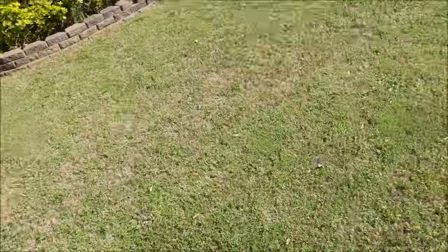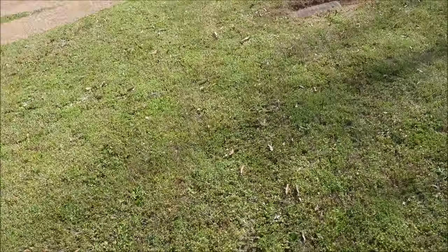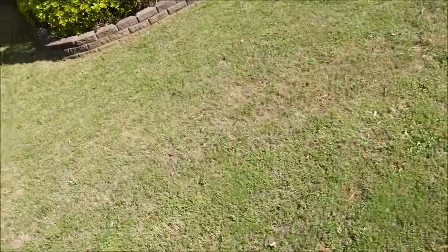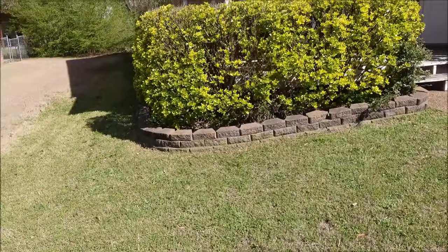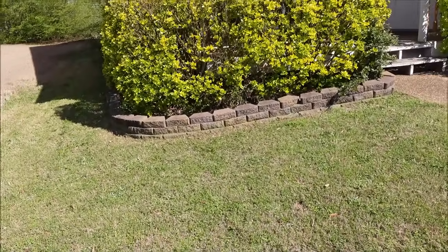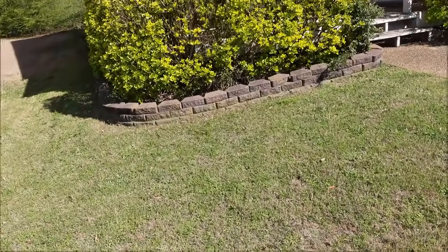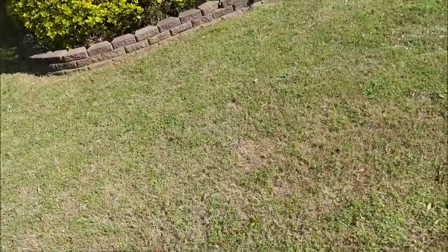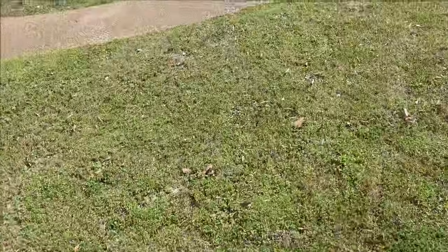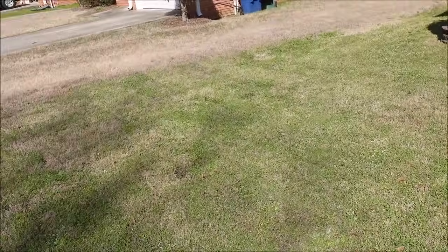I believe if we come back a month from now, you're going to see a whole different looking lawn. I want to come back and show you — so remember this house. Look at those yellow shrubs right there; it's going to be the same yard I come back to show you. Maybe I'm wrong, but let's wait until the end of the video and see what this thing's going to look like. Just for reference sake, I am mowing this on March 15th.